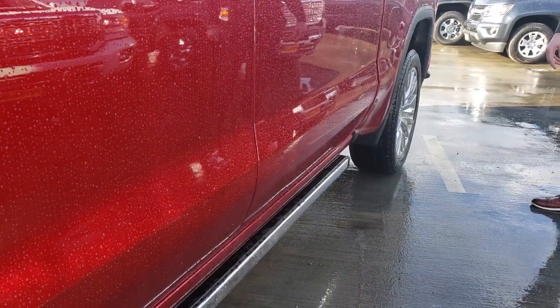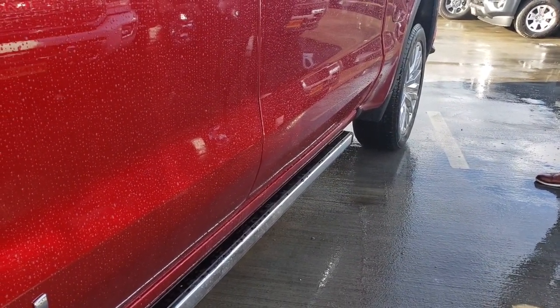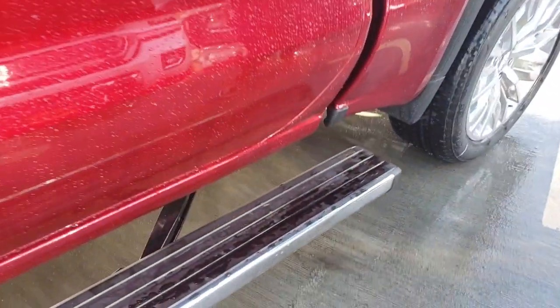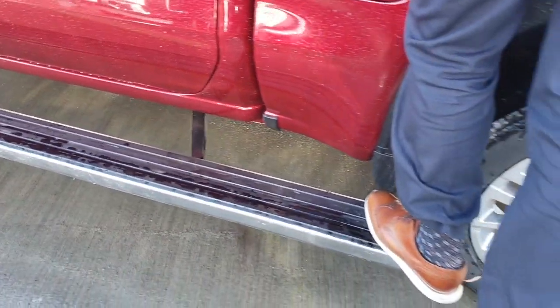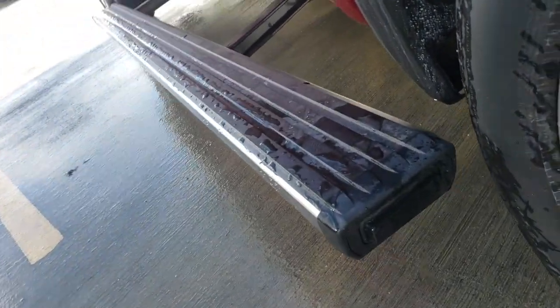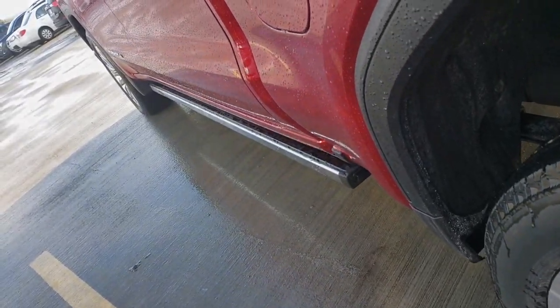Are you ready? Here's a cool feature that not many people know about — this is a three-way power step. There's a button hidden on the end that powers this thing out so you can easily get in the back of your truck. And when you're done, tap it with your foot and it goes back into place.